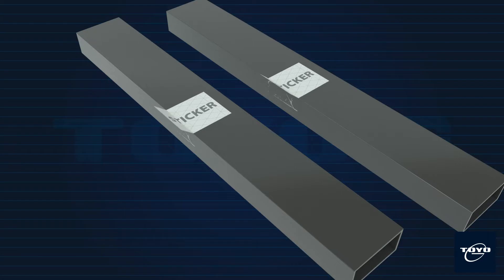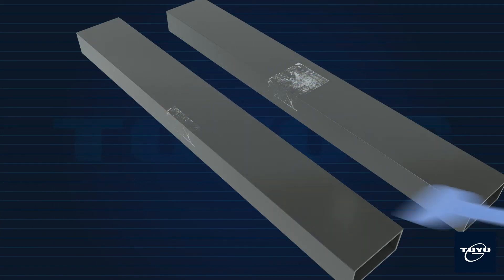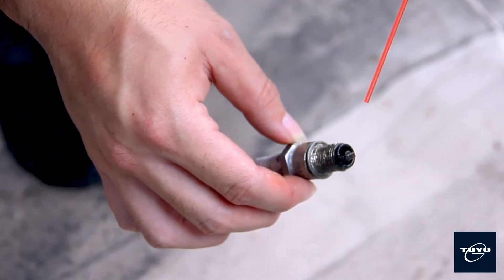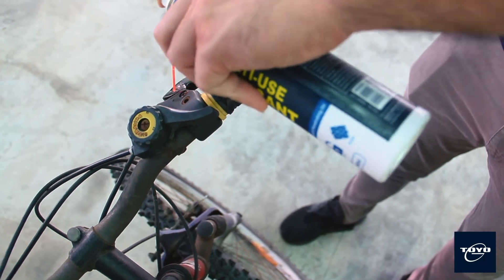It also helps to free sticky mechanisms and to protect and clean non-porous materials such as stainless steel, aluminum and plastic. It is suitable for all kinds of industrial use, from the simple home maintenance task to the most critical machining repair task on the job site.